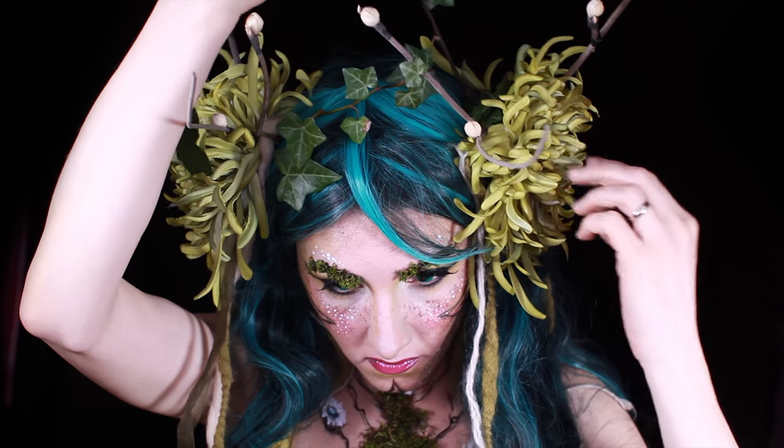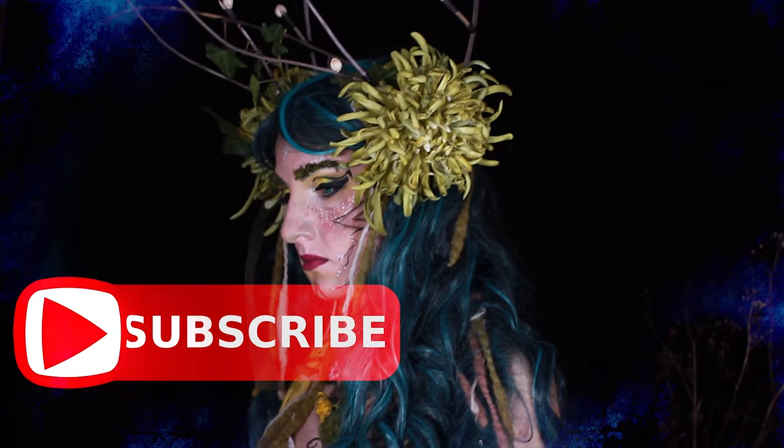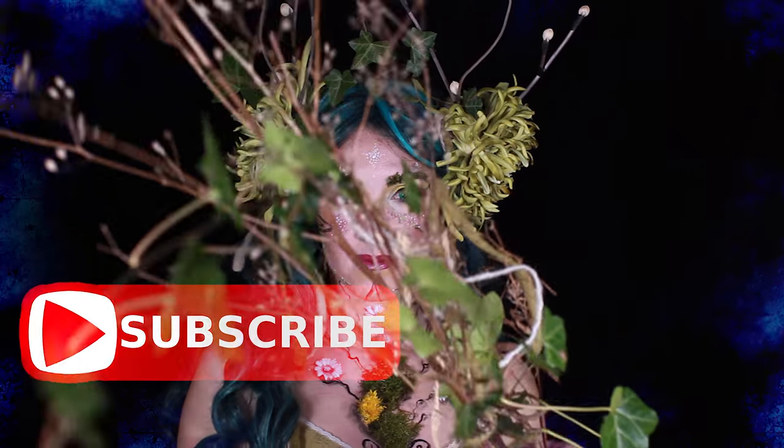I hope you enjoyed my little tutorial. Please subscribe if you haven't done so yet, and I hope to see you very soon in my next tutorial. Bye!